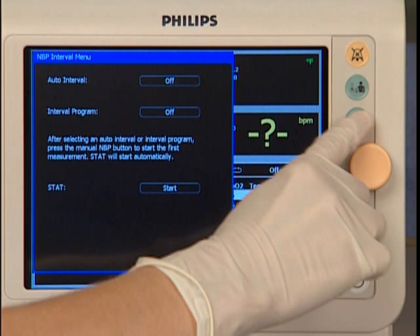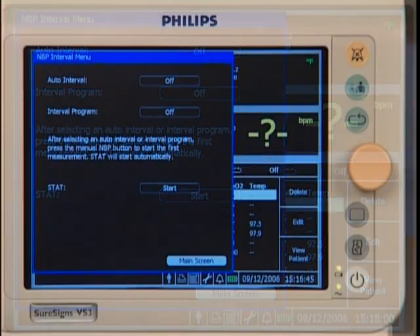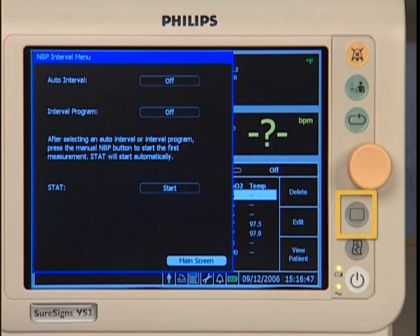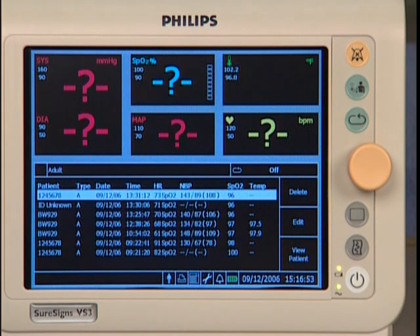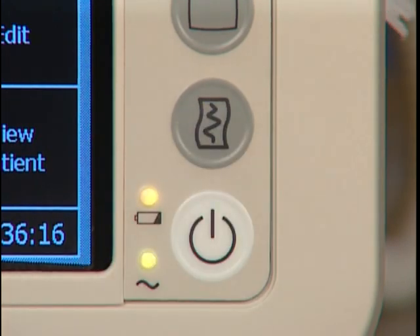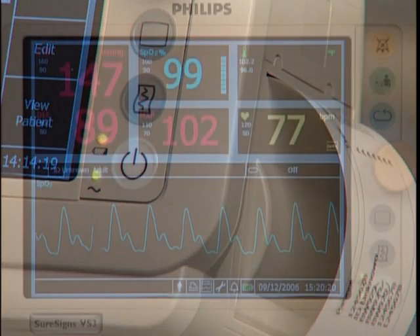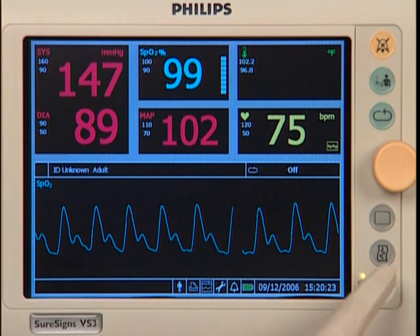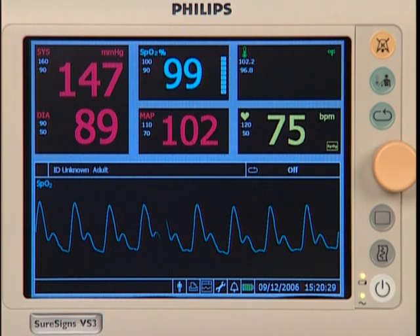Press this button to open the NBP interval menu to select an auto-interval or an interval program for NBP measurements. This is the main screen button — press it to exit a menu and return to the main screen; any changes made before exiting are saved. Press the print button to produce a printout of the most recent patient's vital signs data. If the SpO2 waveform is displayed, pressing the print button prints a 7 or 20 second strip of the wave and all current vital signs measurements.